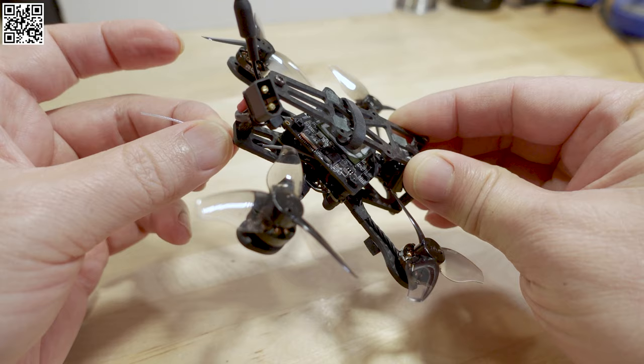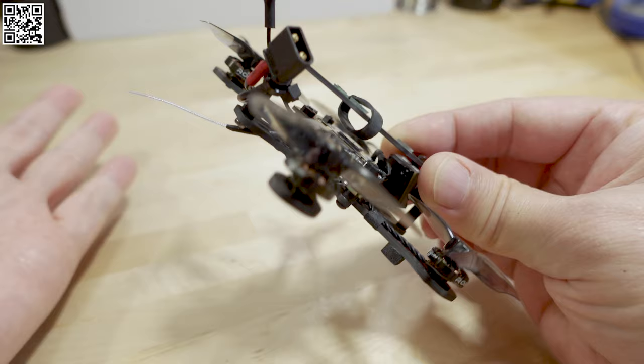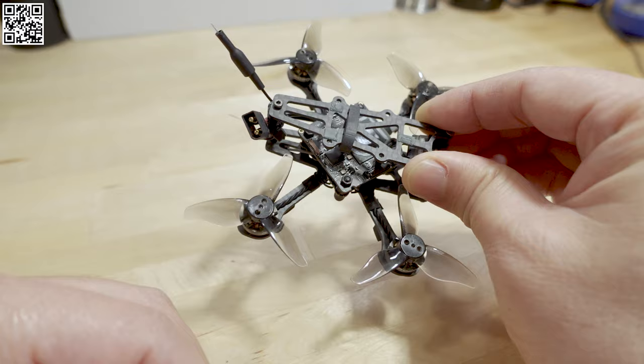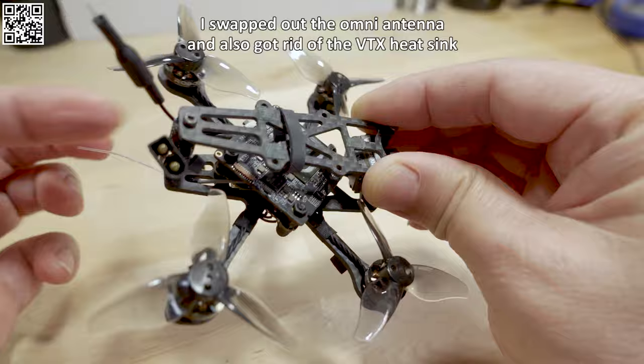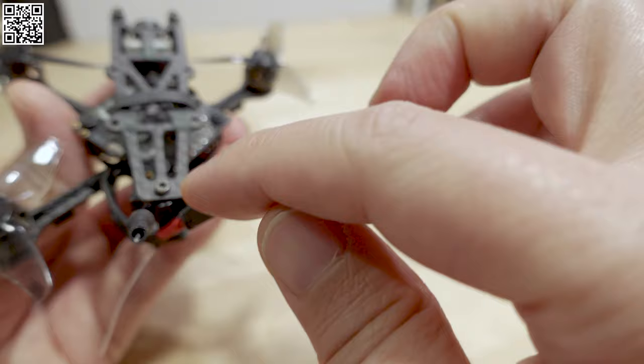To keep the weight in the same range, I got rid of the T antenna for the ExpressLRS receiver. This flight controller has a built-in ExpressLRS receiver that came with a T antenna, which is a little heavier. I put on a standard whip antenna that comes out of the back — that's fine for short range since I'm not flying far away with this micro. With the 2S 420 you get about three and a half to four minutes of pretty aggressive flying.